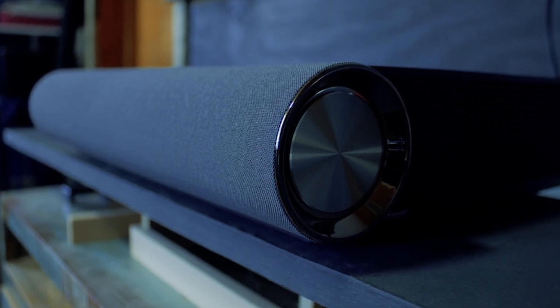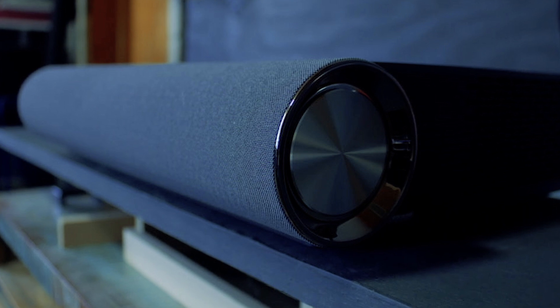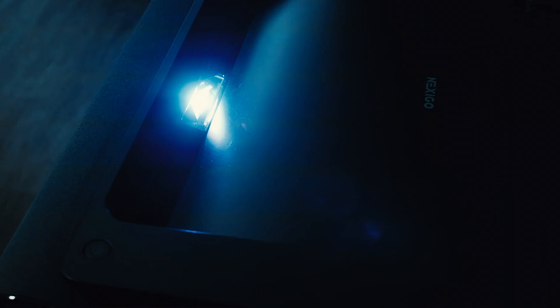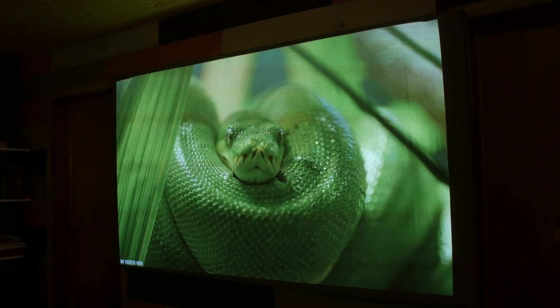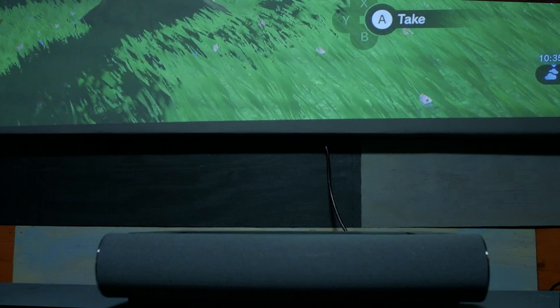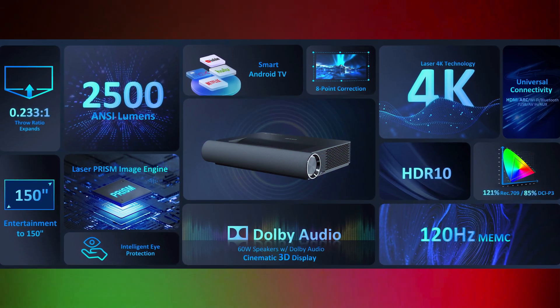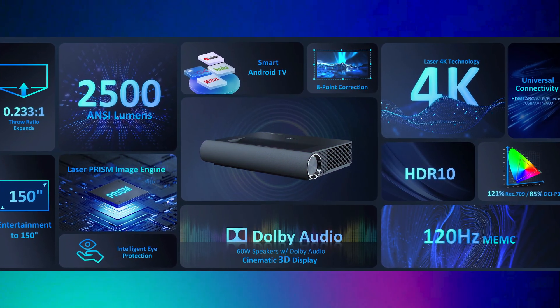This is the Aurora PJ90, a budget class ultra short throw projector from Nexigo. Also known as a laser TV, these projectors use a very wide angle lens allowing you to project a really large image into a very short distance. I'm able to project a 100 inch diagonal image with the projector being only 11 inches away from my wall. This device has replaced my main TV and I won't be going back to a TV anytime soon, but it's not for everyone — hopefully by the end of this video we will weigh all the pros and cons to decide whether or not it's for you.